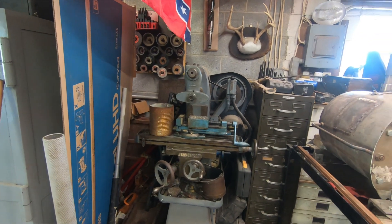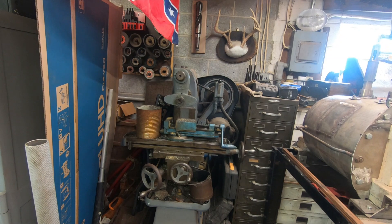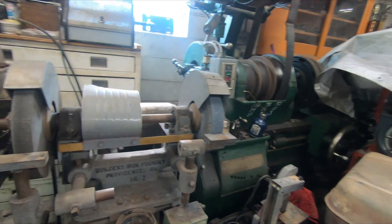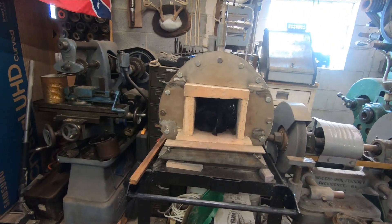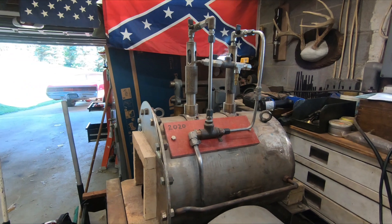Up in my garage I have a horizontal mill made by Diamond, it's probably a 1950s model. Here's another pedestal grinder, and that's my forge that I use to make a few knives and do a few things like that.